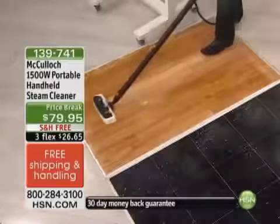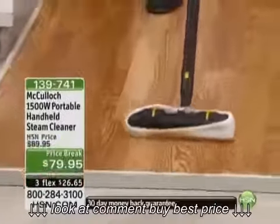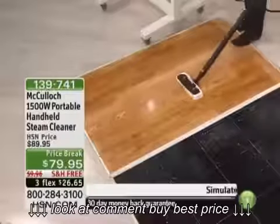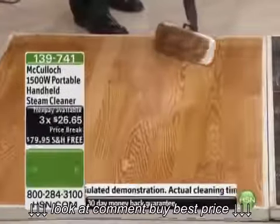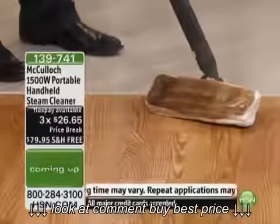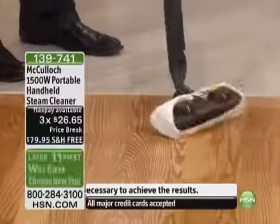I love how portable it is. I'm now just able to tackle the floors. I have the bonnet on here — I'm not getting out the mop and bucket, I'm not getting out chemicals to put on the floor. I'm actually able to pick up all this grime. Just look at what I've been able to pick up right there — I didn't even know it was that dirty. It's scrubbing, it's getting down there. I can just take off the bonnet, throw it in the wash, use it again and again.